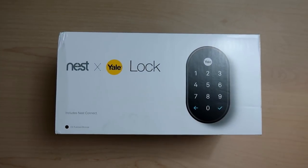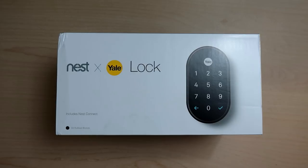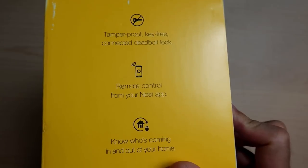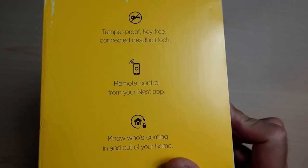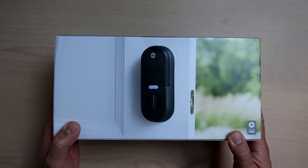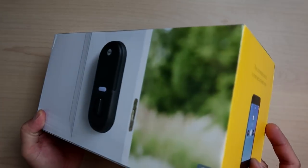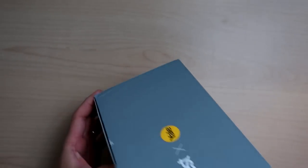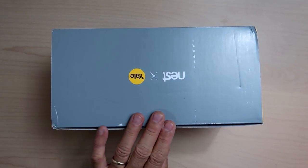I went with the Nest X Yale lock for my first smart lock review because I'm familiar with Nest and you can control the lock using the Nest app. This is an integration between Yale — the hardware part of the lock — and Nest, the software. Together you will have a secure deadbolt lock that is connected and can be controlled remotely via the Nest app, aside from typing in your passcode. With the Nest app, you can easily lock and unlock your door anywhere, even from the other side of the globe. Give people a passcode instead of a key. Lock and check the status of your door using your voice with Google Assistant. Get notified every time your door is locked and unlocked, and by who.